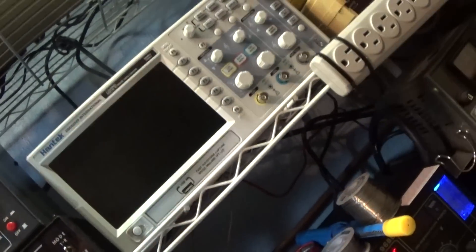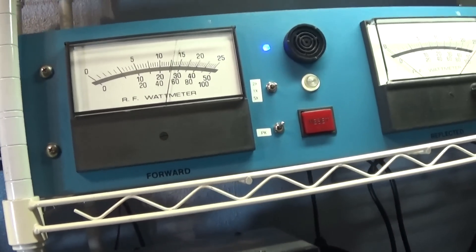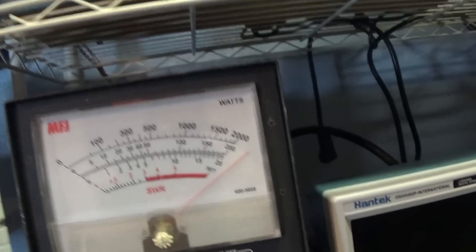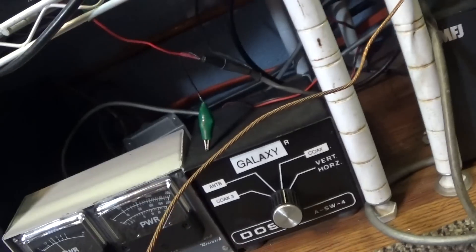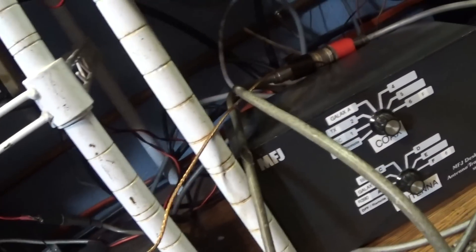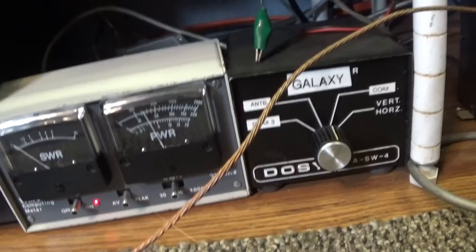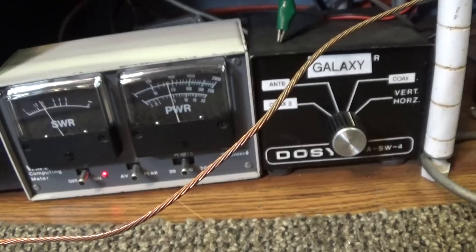On peak, the Bird is doing about 25 watts or so. The MFJ is pinning the 20-watt scale; over on the 200-watt scale it's doing about 40. The Autek on the 200-watt scale is showing about 50. Peak is going to vary a lot.